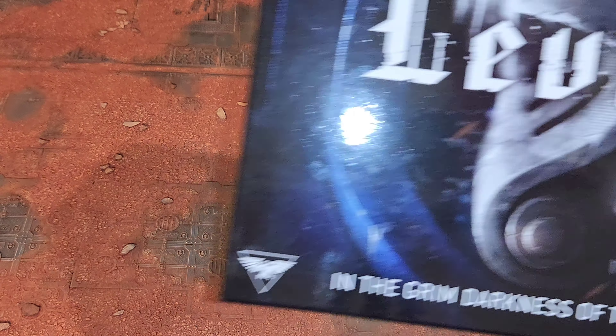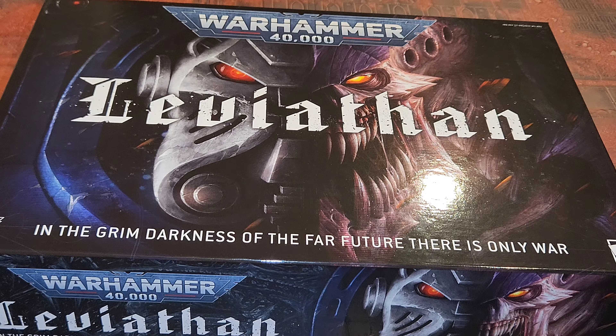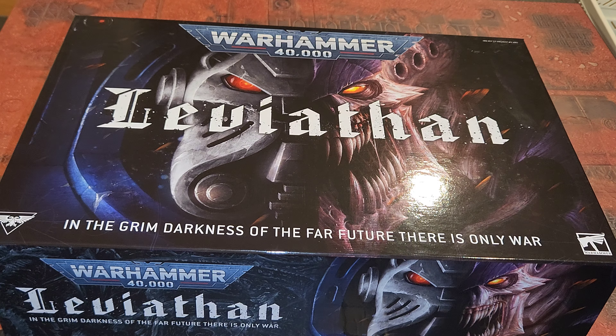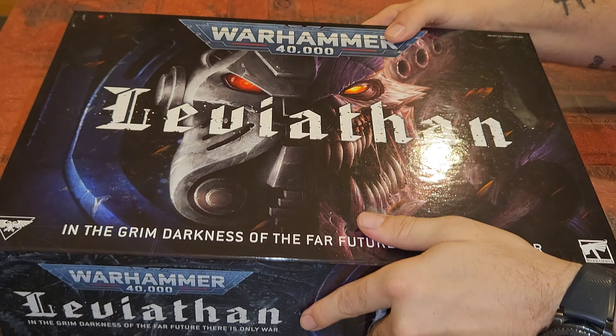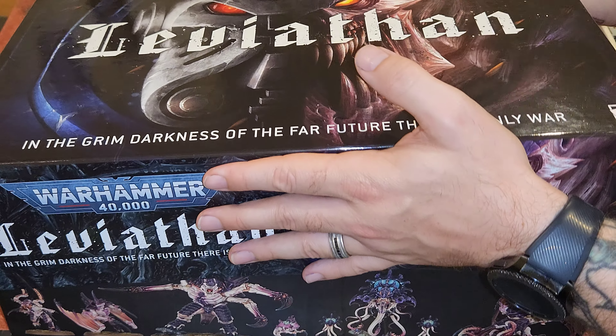Hello and welcome to Holy Manticore Games. Today we're going to take a dive into the Leviathan box that just came out. Figured I'd do a little sneak peek seeing as I just picked this up at midnight and want to share it with you guys. So let's just get it cut open real quick and get it open.